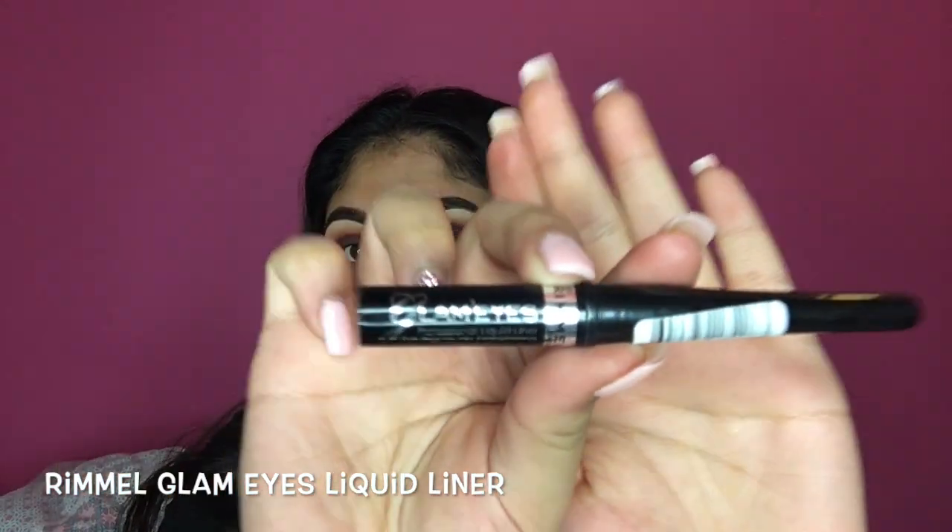Now I'm happy with that. I'm going to line my lash line with some eyeliner — I'm going to be taking my Rimmel Glam Eyes eyeliner and just doing a straight line on top. So I've just stuck some false lashes on — I'll put the link in the description box. Now I'm going to take my MAC Select Cover Up Concealer again and just put it on the bottom of my eye using that same 252 brush.